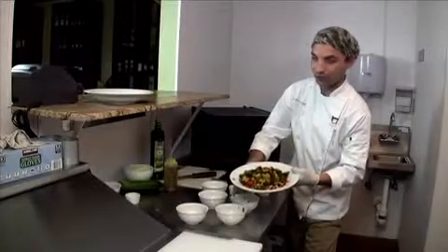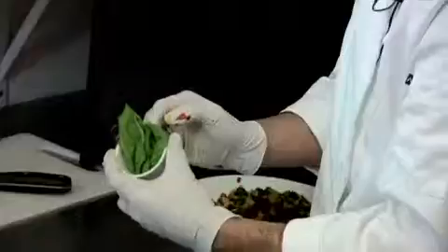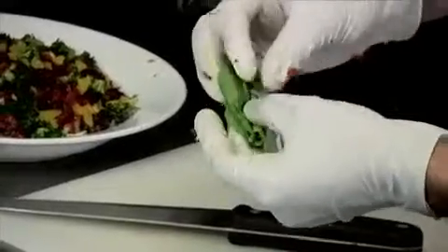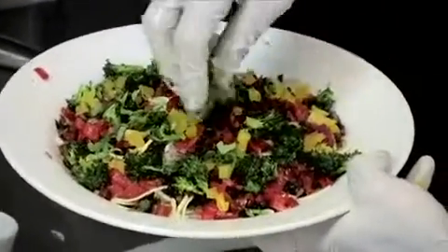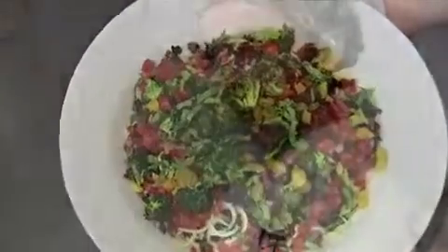Our next and final step is cutting the basil for our basil chiffonade. Basil chiffonade uses about three leaves of basil. We're going to take our cutting board and knife, take the basil, roll it into a cylinder, and then chop it. Then we're going to top our plate very lightly, basically as a garnish. This is our finished pasta primavera — you can either make it at home, or you can come into The Raw Kitchen and we'll make it for you.